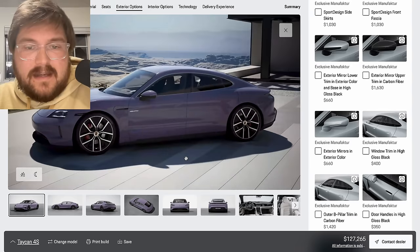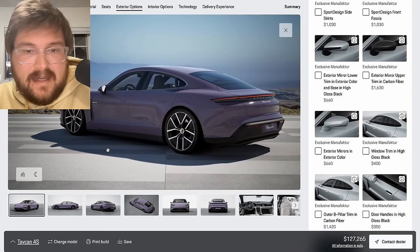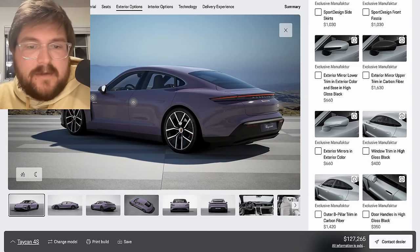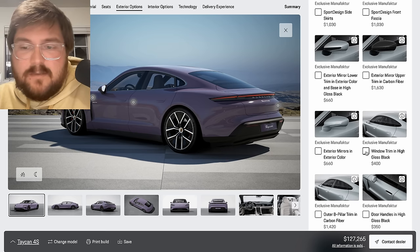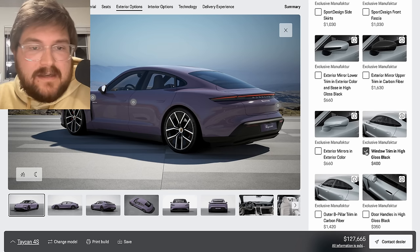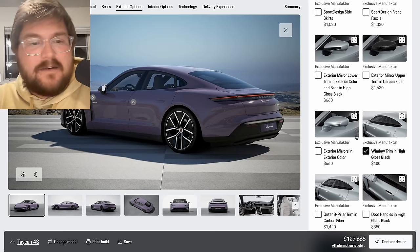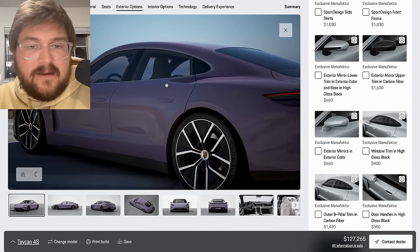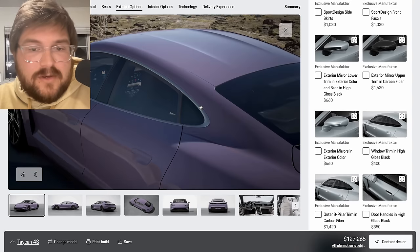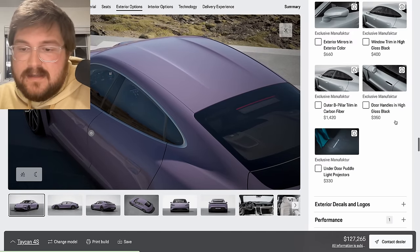The one thing that does look kind of nice and sets the car apart slightly is the window trim. The brushed aluminum around the windows vs. high gloss black — it depends if you're going for a black car, I would definitely do the high gloss black. But for this Provence color, I kind of like the brushed aluminum look around the side. I think that's pretty classy. We don't need door handles in gloss black or under-door puddle light projectors. We're keeping it simple.